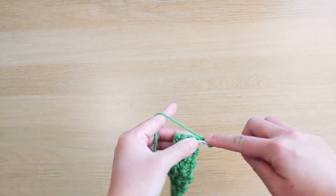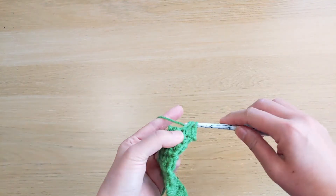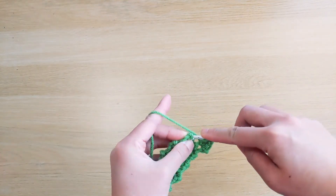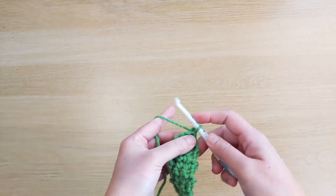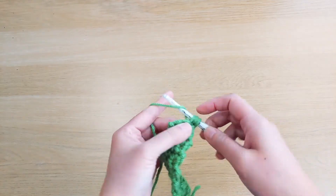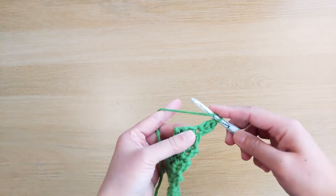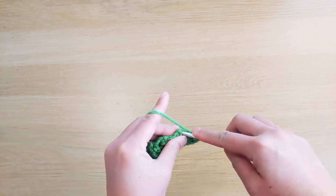Turn, chain 1, single crochet, half double crochet, and double crochet stitch. Turn, chain 2, double crochet stitch, half double crochet stitch, single crochet stitch.